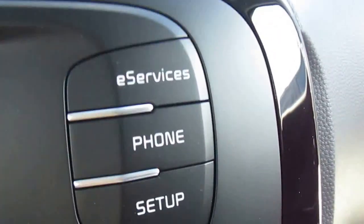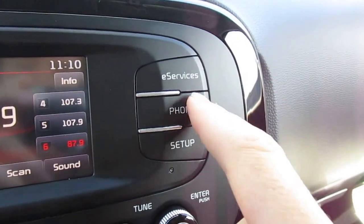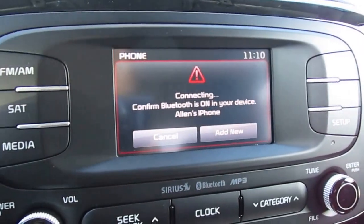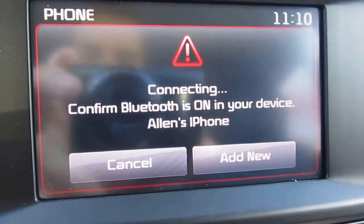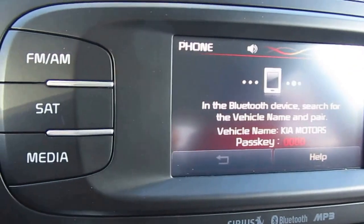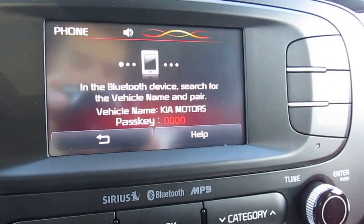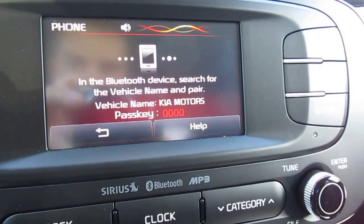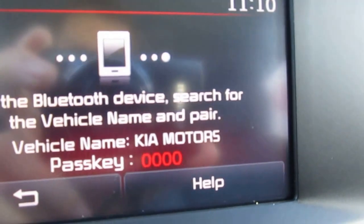We're just going to hit this phone button over here and then the car is going to talk to us and give us some directions on how to do it. That's just telling us to make sure the Bluetooth is on and we're going to add a new device. Turn Bluetooth on from your device in order to search. On your device select the name that matches the vehicle name on the screen. So that just told us to turn the Bluetooth on and select the name, which is Kia Motors.